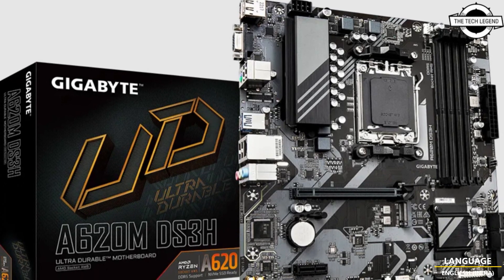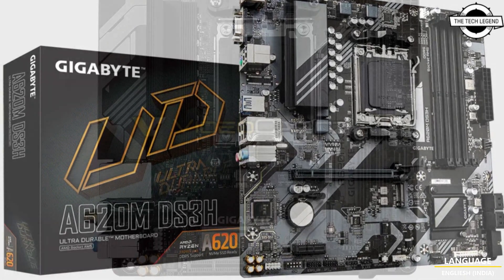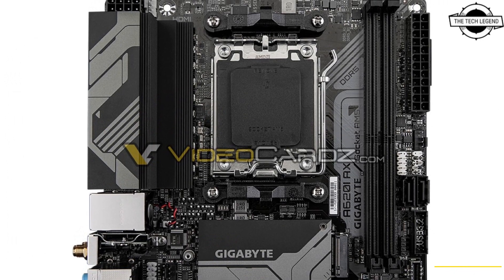Hello friends, welcome to the TechlyZen channel. Today I will talk about Gigabyte's first AMD A620 Mini ITX motherboard.